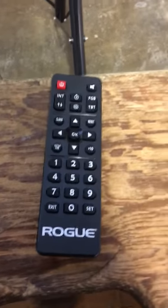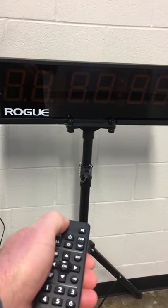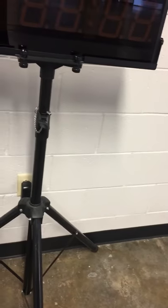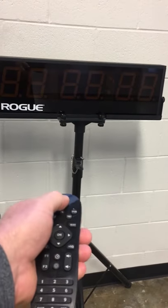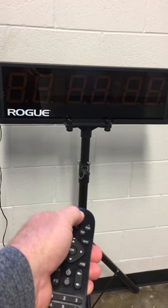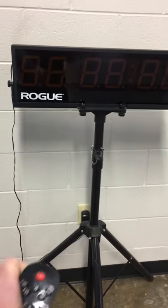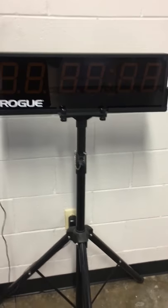This is the original one — we've changed out the batteries in it, but we can't get it to start with the old remote. We ordered these new remotes and got them in from you guys just a week or so ago, and it's not working with the new remotes either. I'm kind of at a loss — if you have any suggestions on how to troubleshoot this any further, please let me know.